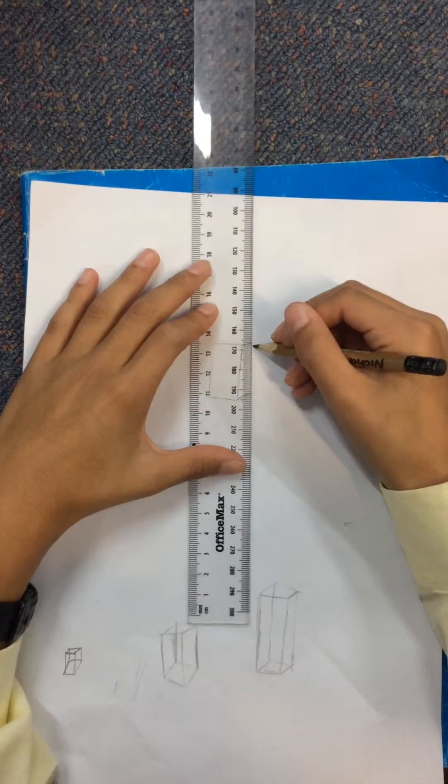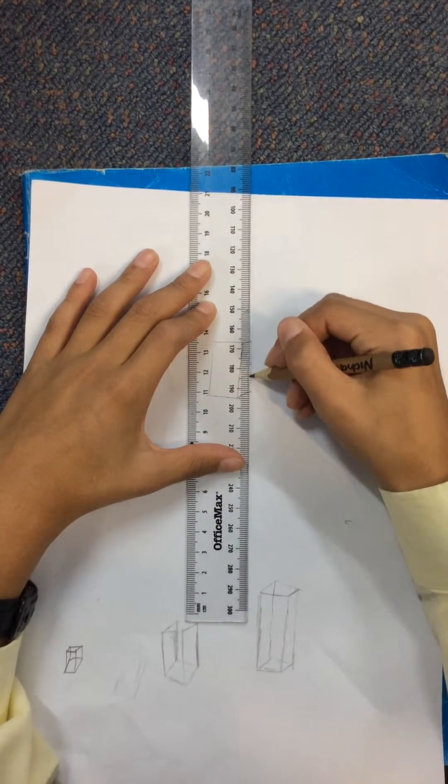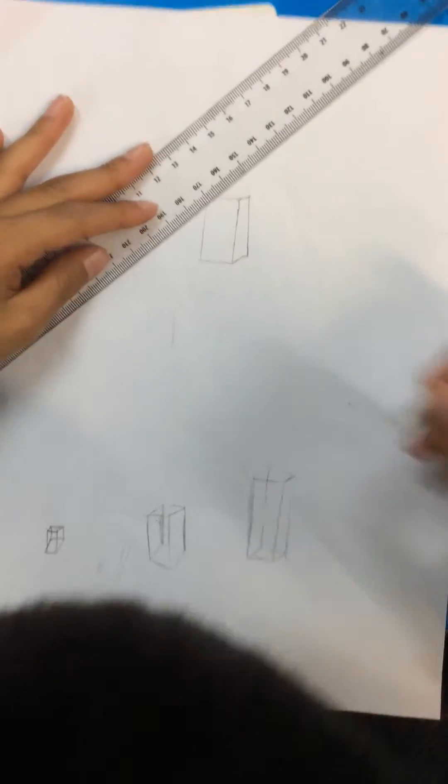Connect the two lines so you have two rectangles together. Draw another line only on the top left, 40 degrees again.